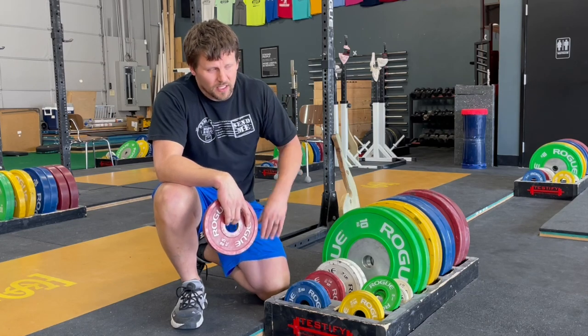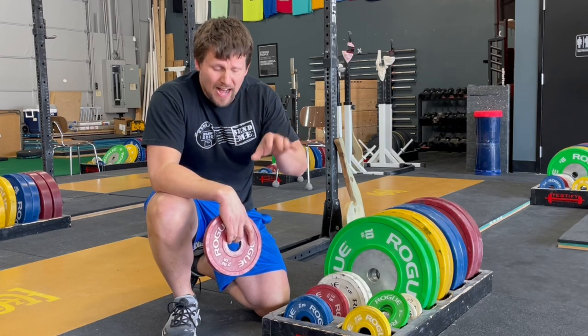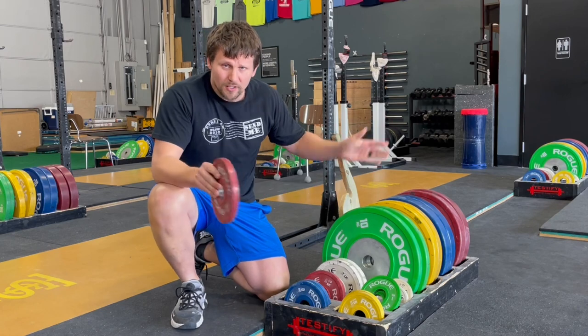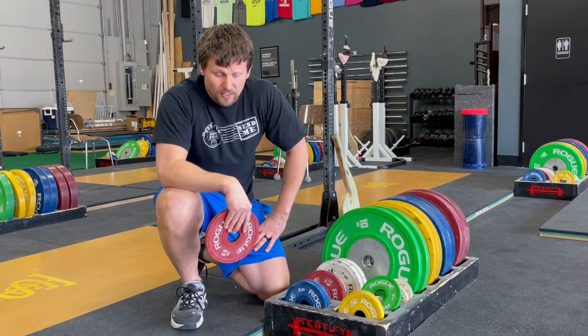Everything is going to be a multiple of 5, which means — you remember this from grade school — everything is going to end in a 0 or a 5. So from the reds on up, when you add plates to the bar, it's going to cause the bar to end in something like 150, 155, 160, 165 — you get the idea.